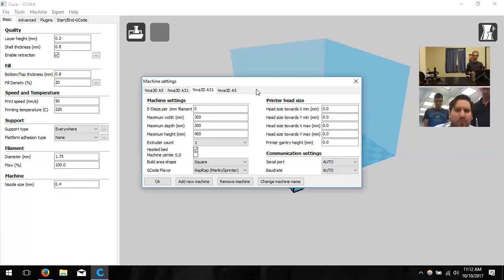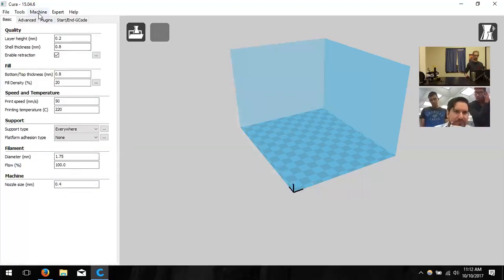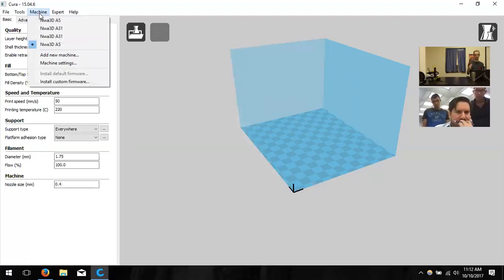When you open Cura, one of those machines will appear by default. To switch machines, close the settings, click on the Machine option, and you'll see both available. Clicking A31 shows a large blue box; clicking A5 shows a smaller box. If you slice settings for the smaller printer and send it to the larger one, it'll still print fine. But if you use larger printer settings on the smaller one, it will likely cause problems.